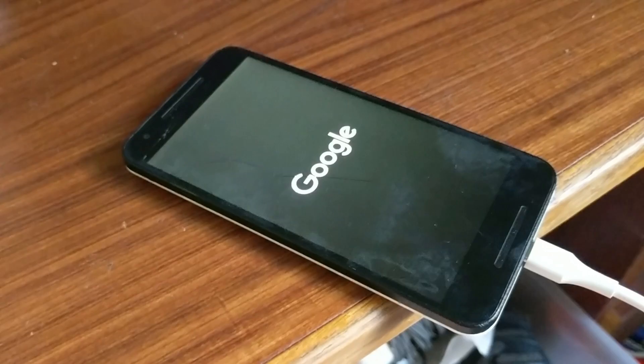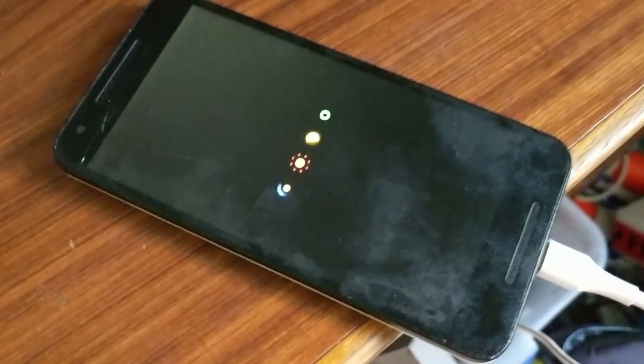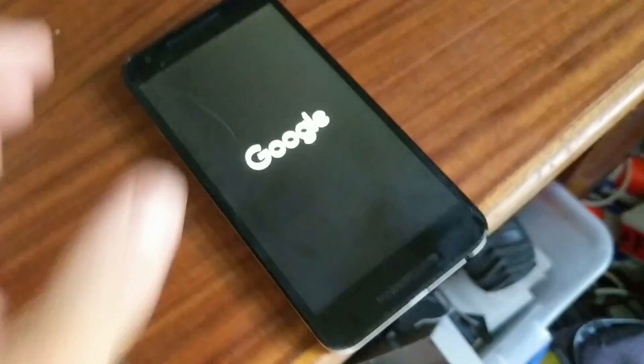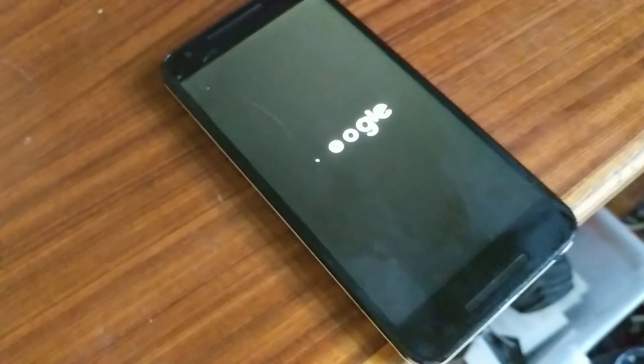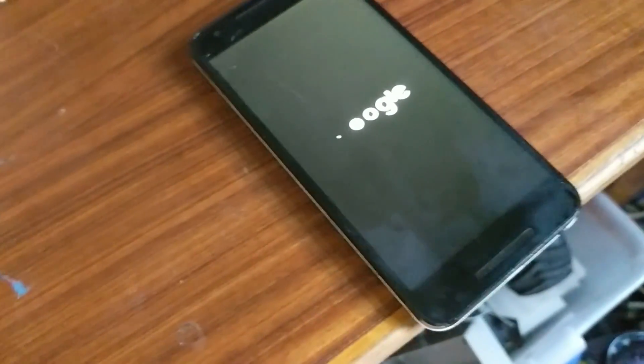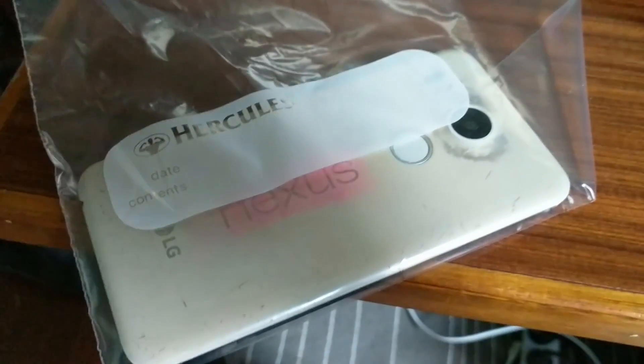Oh my god, it's actually booting — I cannot believe it, that is awesome. The phone just crashed, and also it's getting very wet from condensation, which is not good at all. So this recovery is not really going to plan. First attempt was unsuccessful — we managed to boot into Android but unfortunately it crashed and we couldn't go any further.